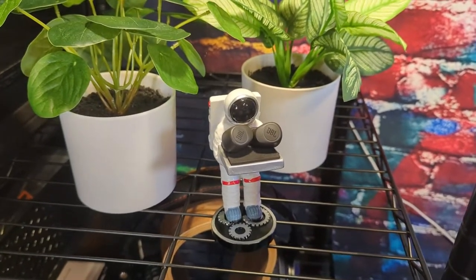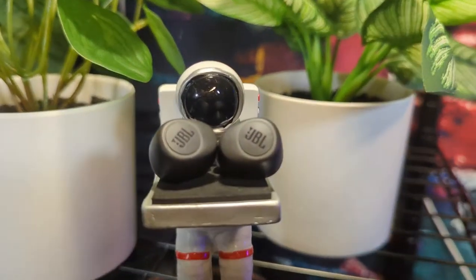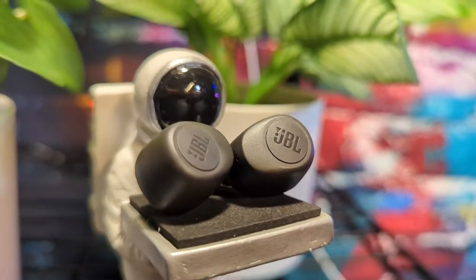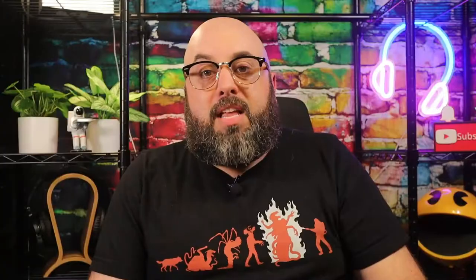Each earbud weighs 5.1 grams, compared to others I've seen in the 4.1 gram range, which probably explains some of the ear fatigue. They do stick out the furthest of any earbuds I've used in a long time, though not too bad given the driver size. Each earpiece has a 45 milliamp hour battery, which is larger than other earbuds I've reviewed. The case itself has a surprisingly large 550 milliamp hour battery. Playback time is 5 hours per charge, with about 2 hours to recharge in the case. There is no quick charge feature.